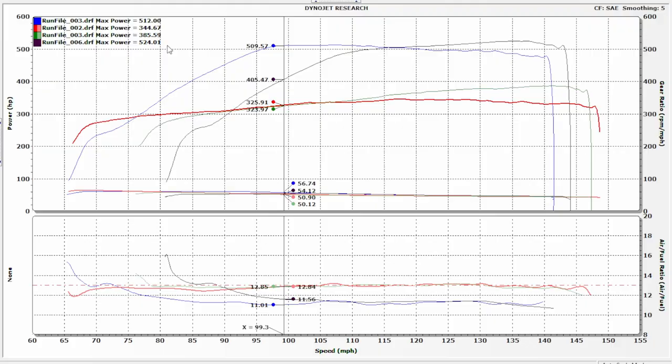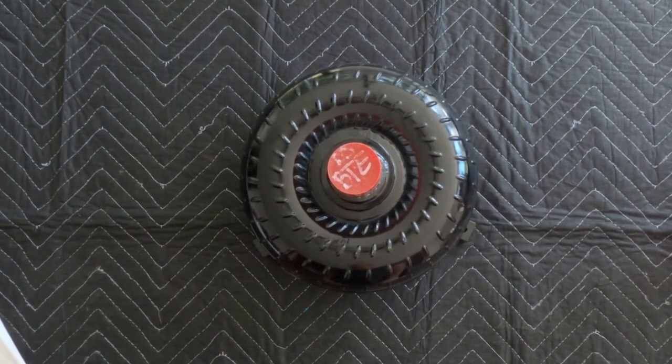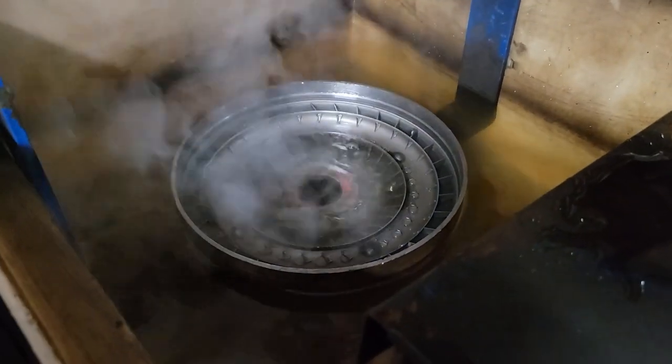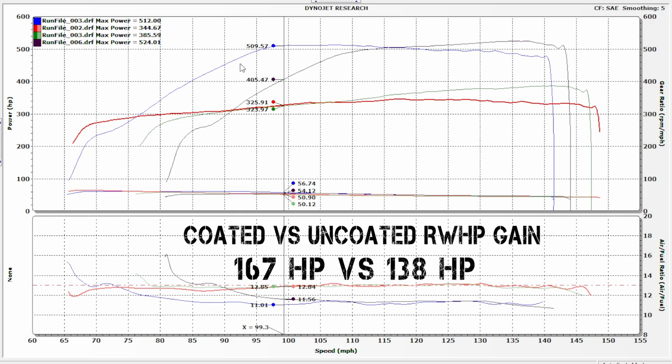So let's get back to the graph and zoom into the numbers. What we're interested in is the delta. We had 167.33 horsepower that we picked up this time around with very little difference other than the coated volute — and the converter, because I know somebody's going to say it in the comments. But please go back and watch the other video where I spent like four minutes explaining that whole mess. 167.33 horsepower versus 138.41 — that gives us a difference of 29 horsepower. The coated volute still made almost 30 horsepower more.